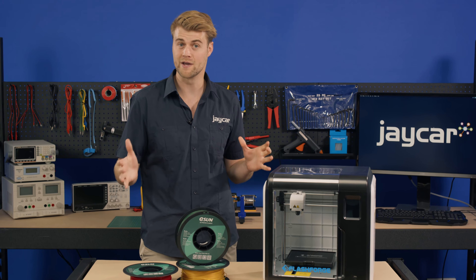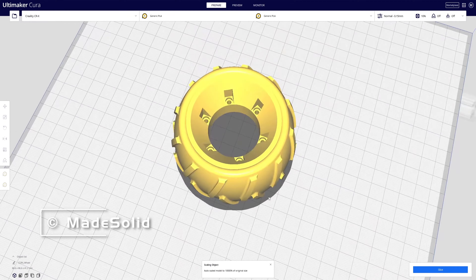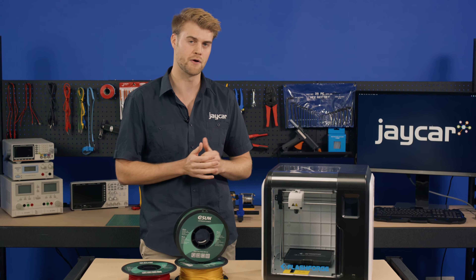Want to 3D print your own robot wheels? Create your own from TPU filament and specify exactly what diameter, tread shape and depth when designing. There are hundreds of designs on sites like Thingiverse that either have pre-made models or allow you to customise your own.